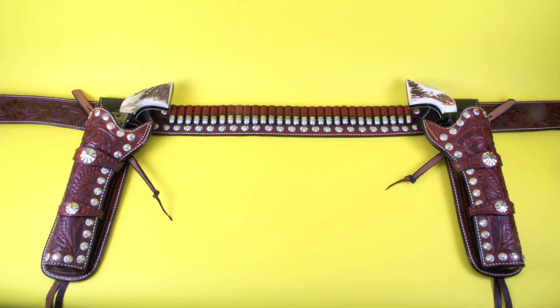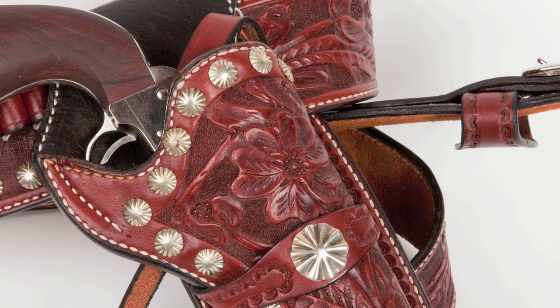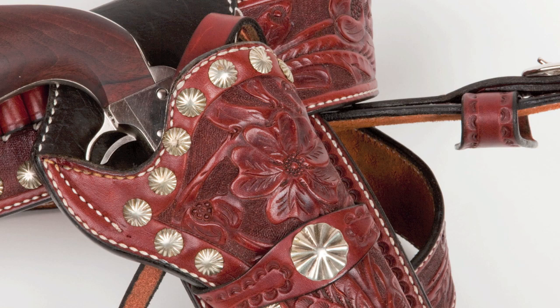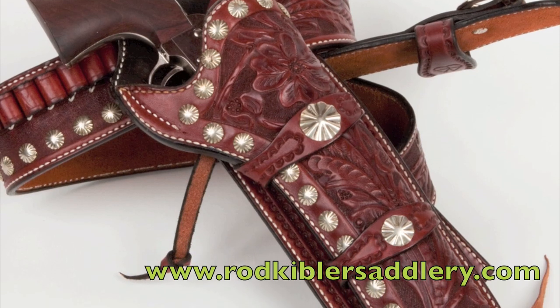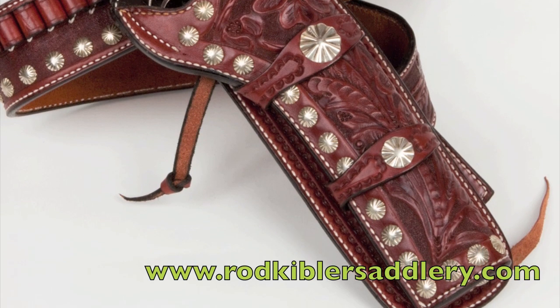Next we'll take a look at my custom made holster and gun belt rigs. I have two of these — one is specifically for 4.75 inch guns, and the other one is for guns with 7.5 inch barrels. We'll start off with the long rig. Rod Kibler built this for me; it's from Rod Kibler Saddlery. It's got beautiful floral carving and really neat scallop conchos and spots. This is a really rugged rig. It's fully lined, good stiff leather, and it just really supports the gun well.